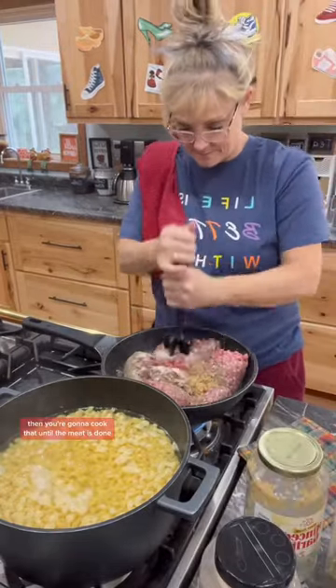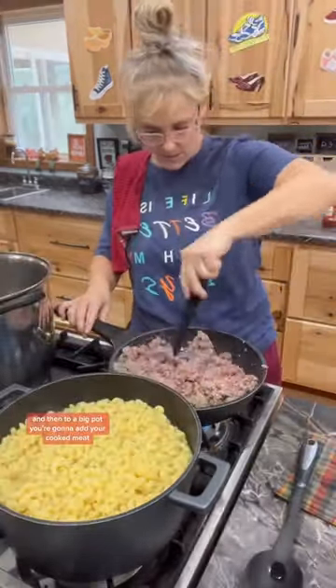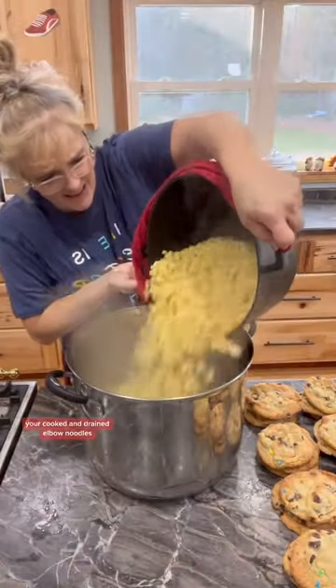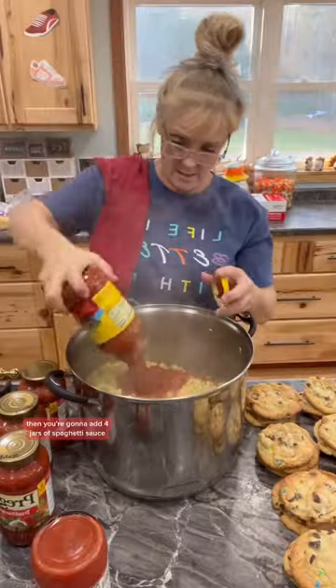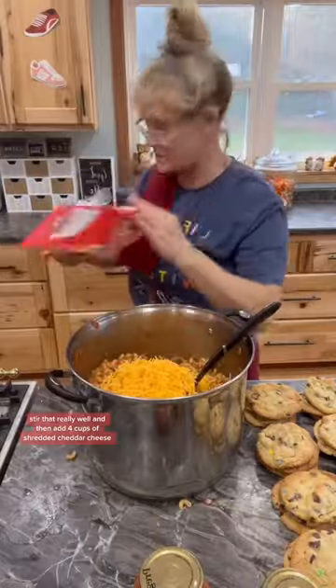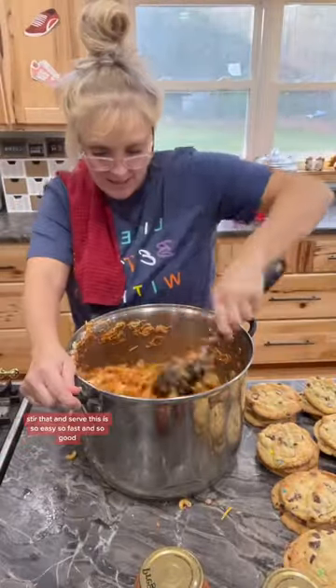Cook that until the meat is done. Then to a big pot, add your cooked meat, your cooked and drained elbow noodles. Add 4 jars of spaghetti sauce. Stir that really well and then add 4 cups of shredded cheddar cheese. Stir that and serve.